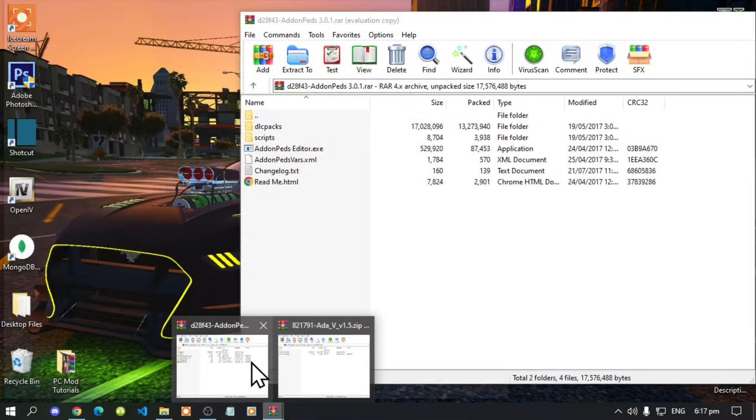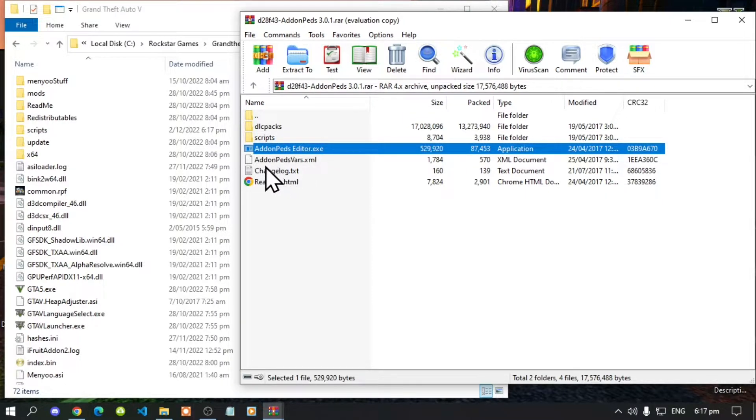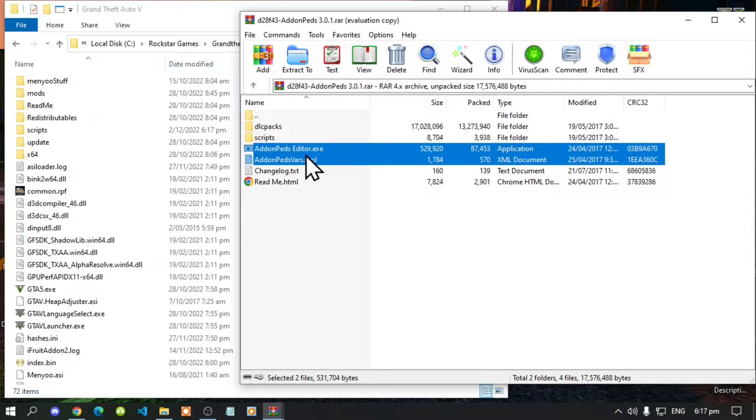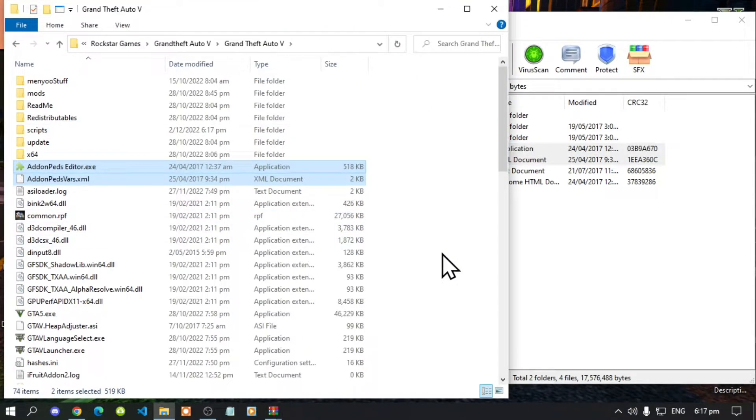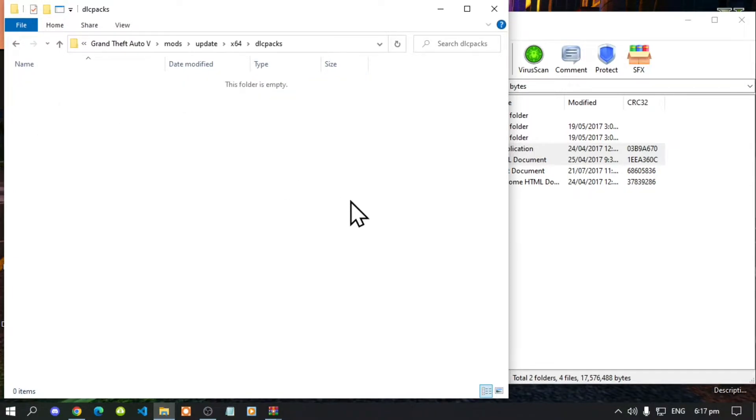Open up your AddonPeds extract folder. Simply select AddonPedsEditor.exe and AddonPeds_vast.xml and drag those two files inside your Grand Theft Auto V main folder. Next, go to your mods folder, then go to your update folder, then go to x64, then go to the DLC packs folder.